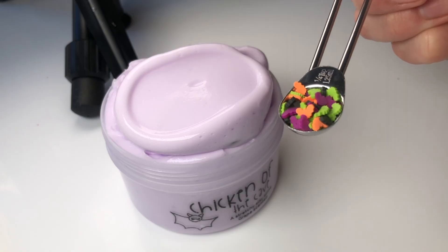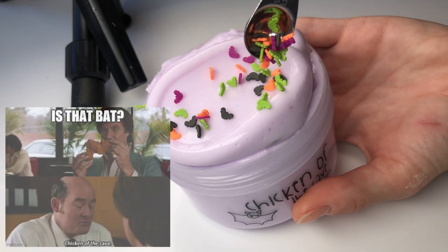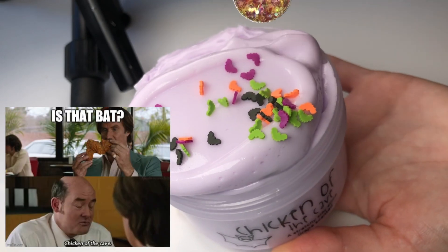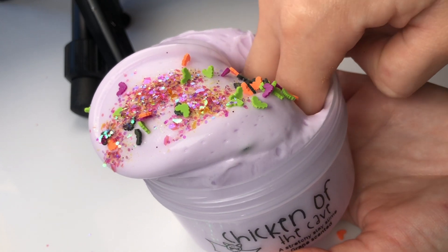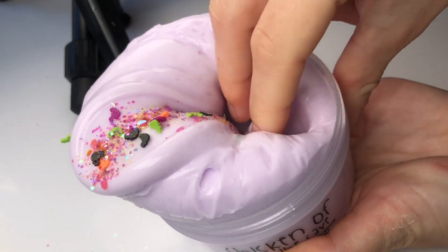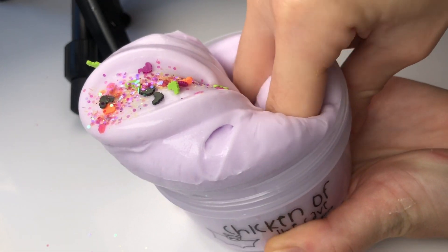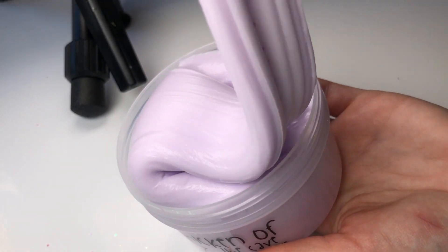Next we have Chicken of the Cave and this is inspired by one of my favorite quotes from one of my favorite movies — it's so funny. This is a beautiful light purple sleigh slime scented like grape candies. It smells really really good and it comes with a separate baggie of bat-shaped sprinkles and a little dash of glitter that you can mix into the slime yourself.